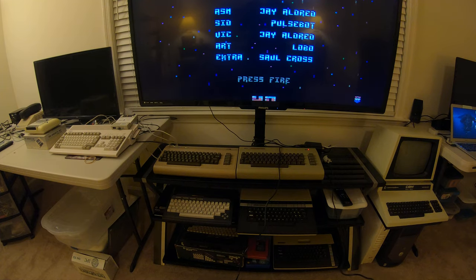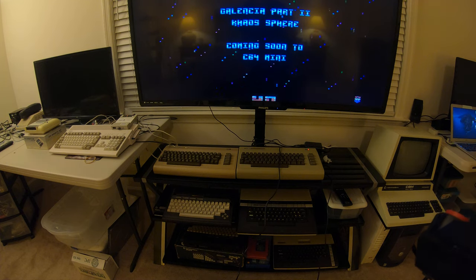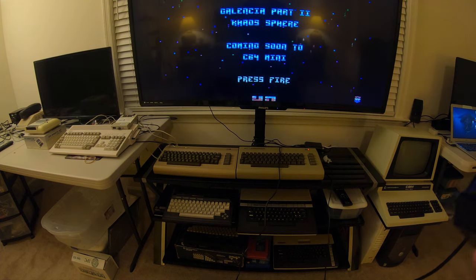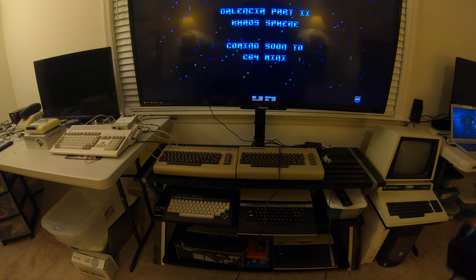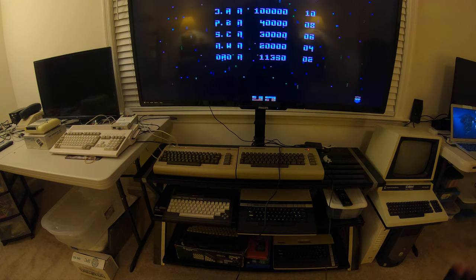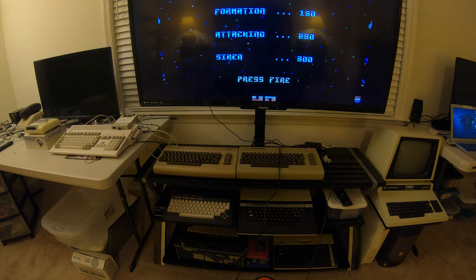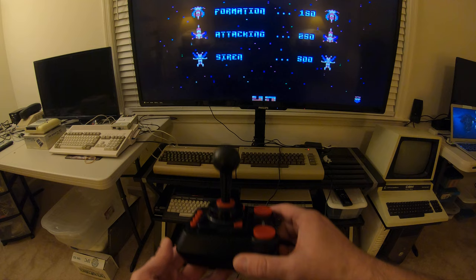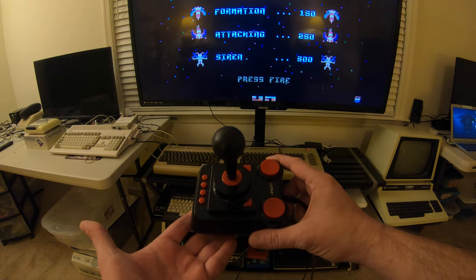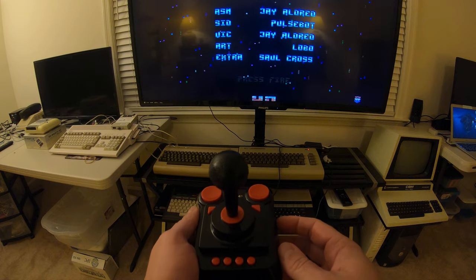I'm here looking at the C64, also called the C64 Maxi in some circles. Sometimes it's not what the company calls their product but what people nickname it, so you might hear me refer to it either way — it's interchangeable. The controller is what I wanted to talk about today. The one that comes with it looks like this, and it's an improved version of what came with the C64 Mini.